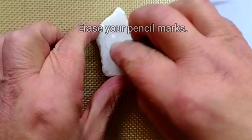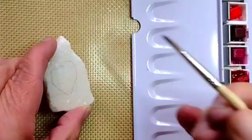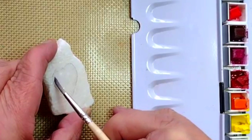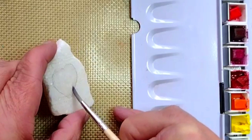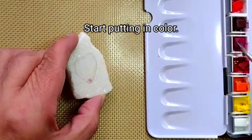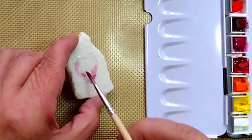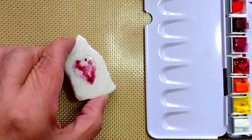Watercolors are attracted to water. To limit the amount of spread in your watercolors, dampen the areas that you want to fill with color. The dry areas will act as a barrier and won't spread the watercolor. I chose reds for this heart rock because it's Valentine's Day, but you can paint your heart using any color you want.